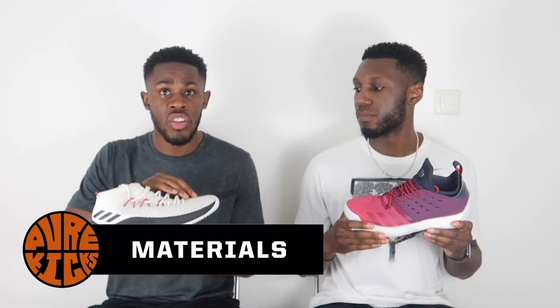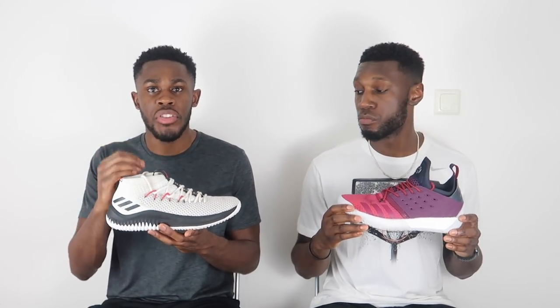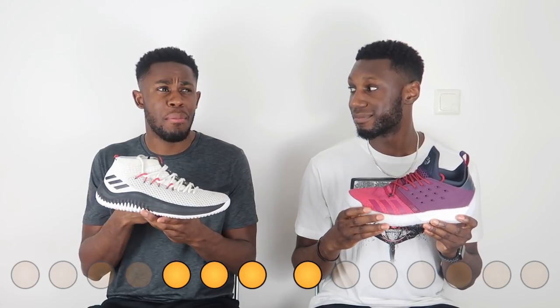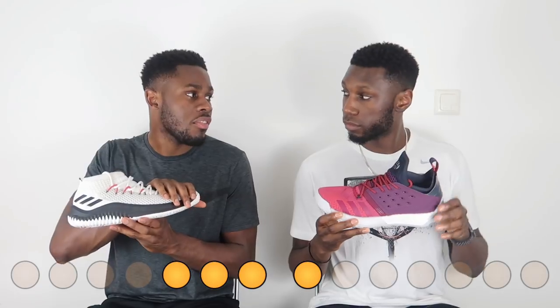Moving on to the materials. In the Dame 4, we have mesh with TPU yarns underneath to provide durability, and it moves into a neoprene ankle collar which gives you a nice one-to-one fit. The materials were really good — durable and breathable — and required minimal break-in time. In the Harden Vol. 2 we've got forged fiber, which is mesh with TPU intertwined, plus synthetics in the back to help with the adaptive lacing system, and a neoprene sock booty — lots of different materials that all feel really nice on feet.